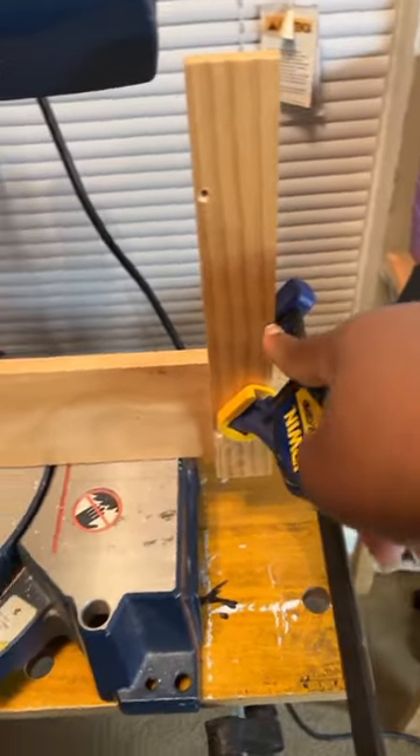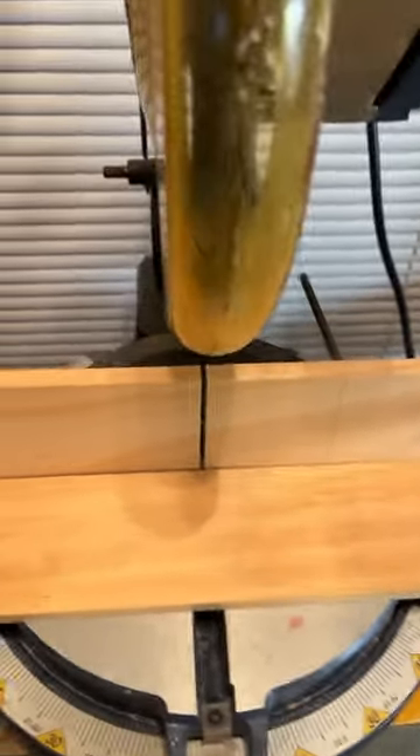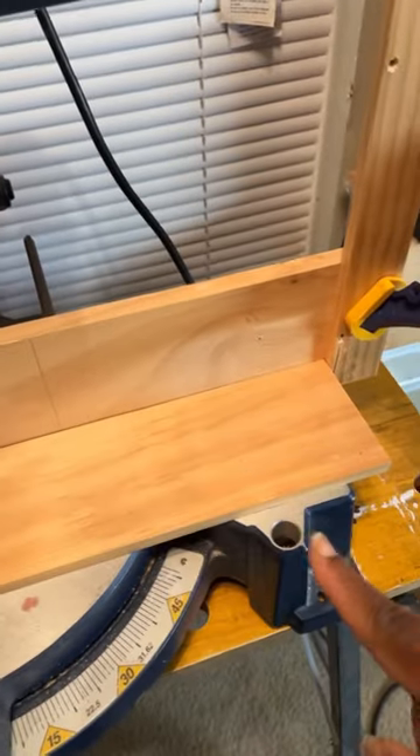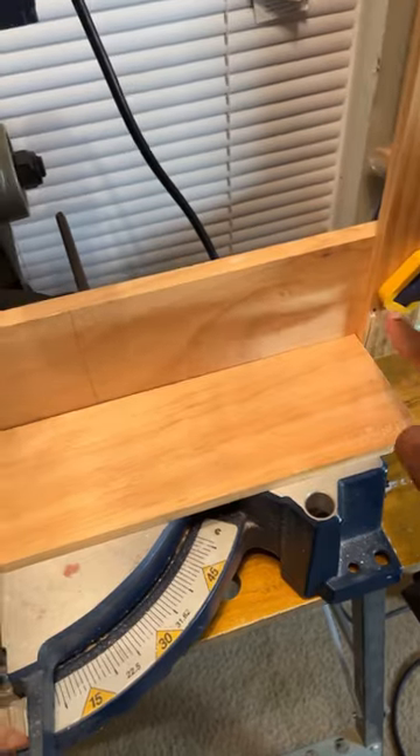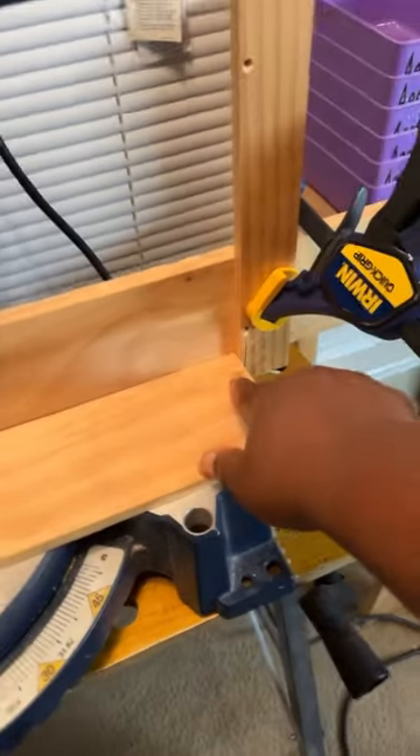Then you take a piece of wood and a clamp and clamp it into place. Now you can take your piece of wood, make sure your ends are square. When you buy a miter, sometimes you have to cut it at the end to make sure your ends are square. Now that you've cut it, you know that it's square.